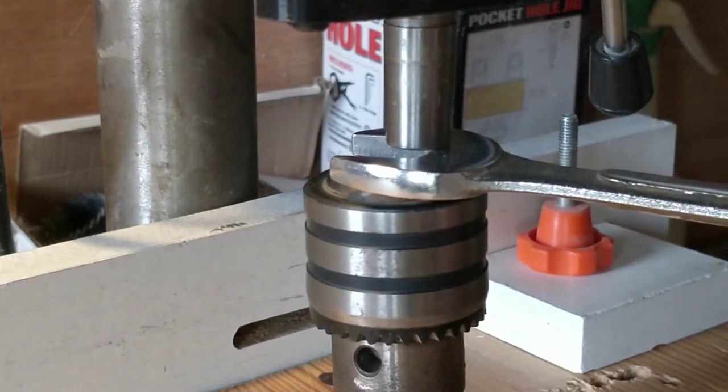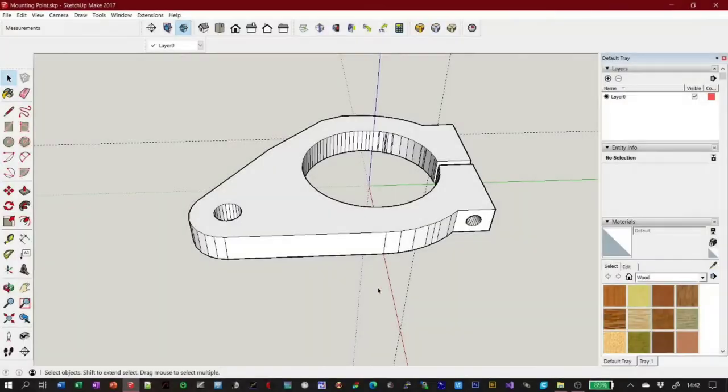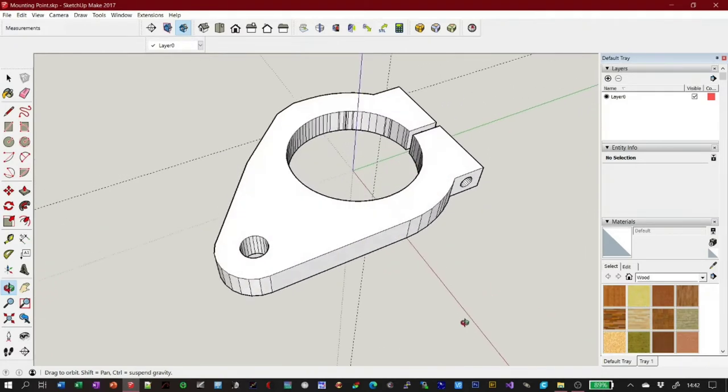The chuck on a pillar drill is held in with a Morse taper, so it's easily removed with a mallet and spanner. I took a few measurements and designed something I thought would be suitable in SketchUp and printed it out.